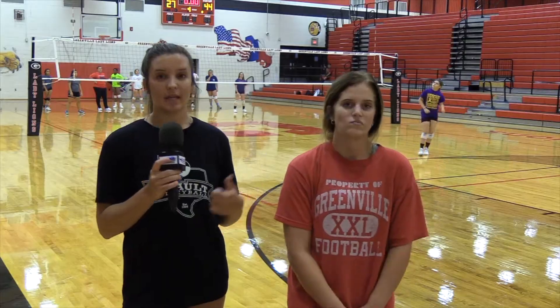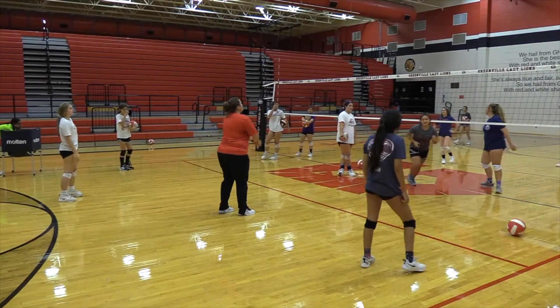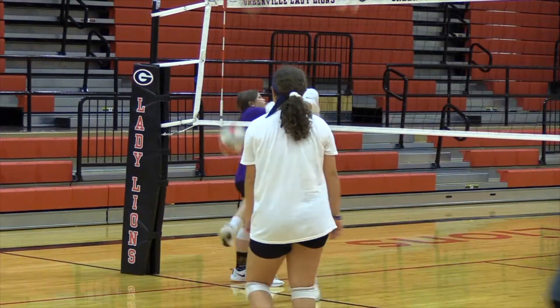I'm Carly and I'm a senior at Greenville High School. And I'm Kelsey and I'm a junior. Basically, we've been doing this camp all week and we've taught the basic skills of volleyball — the basic fundamentals: how to pass, how to set, how to hit, how to serve overhand instead of underhand, and communication as well. We've been working on communication, working as a team, and all the footwork that goes with passing, setting, and hitting.